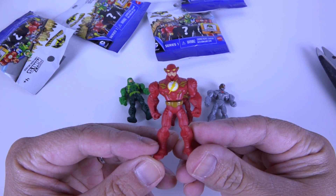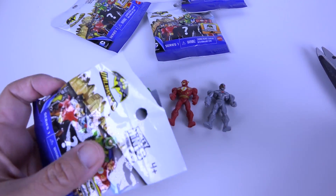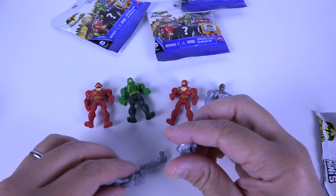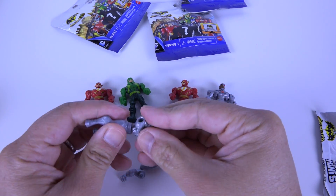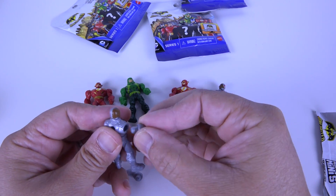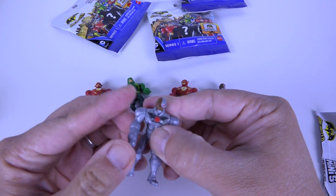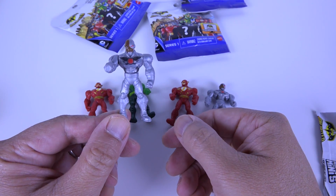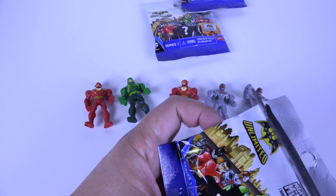Can't wait for the movie to come out. There's a Flash - come on, I need a Batman. Oh dude, another Cyborg - I was doing so well in the beginning, now I'm getting duplicates. I don't like duplicates. I forgot to show his little arm as well.